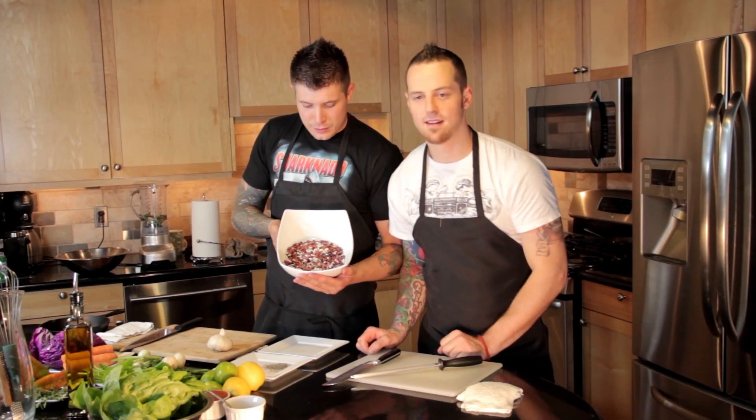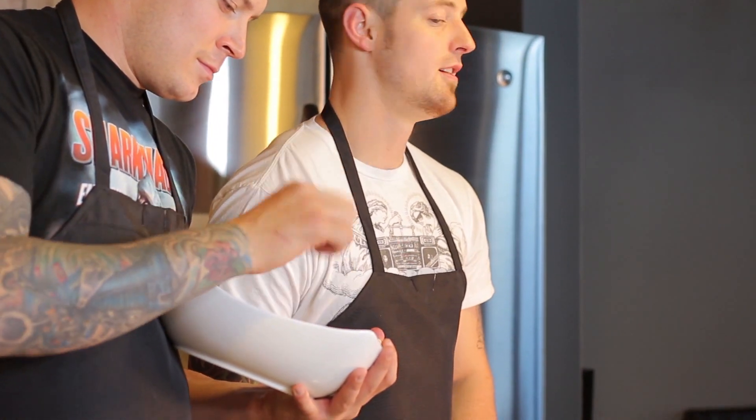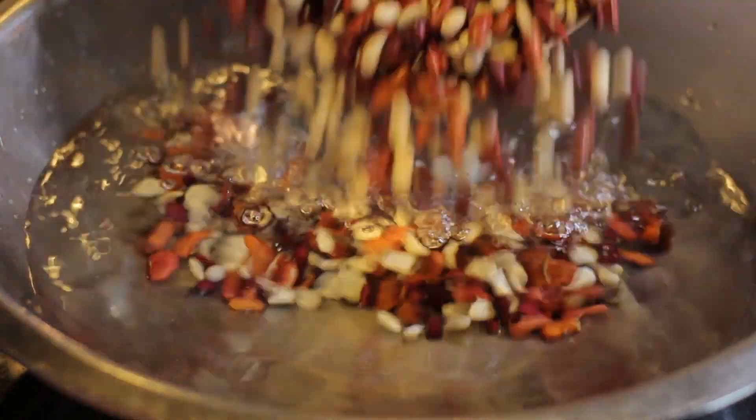Here we have our bean medley for our cold bean salad. We have kidney beans of the red and white variety and some small red beans. What Sam's going to do is soak these in some water. We're going to let those soak for a full day so that once we start cooking them, they cook a lot faster. Straight into the water right here.